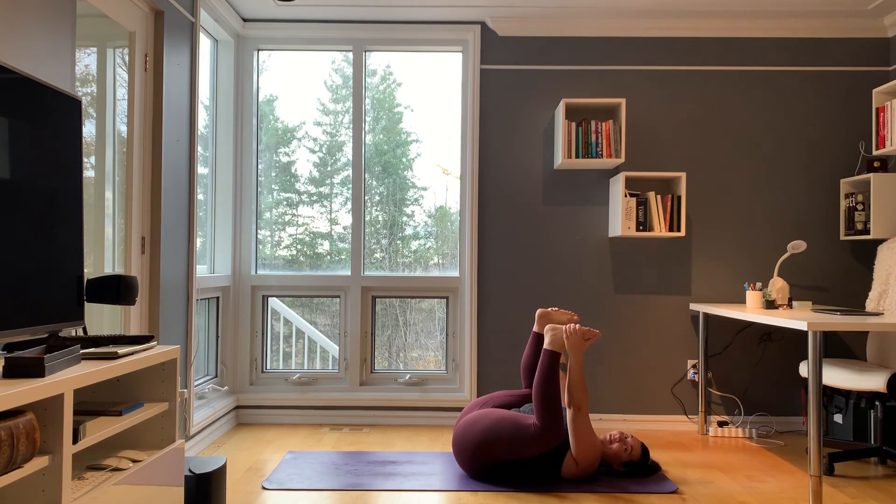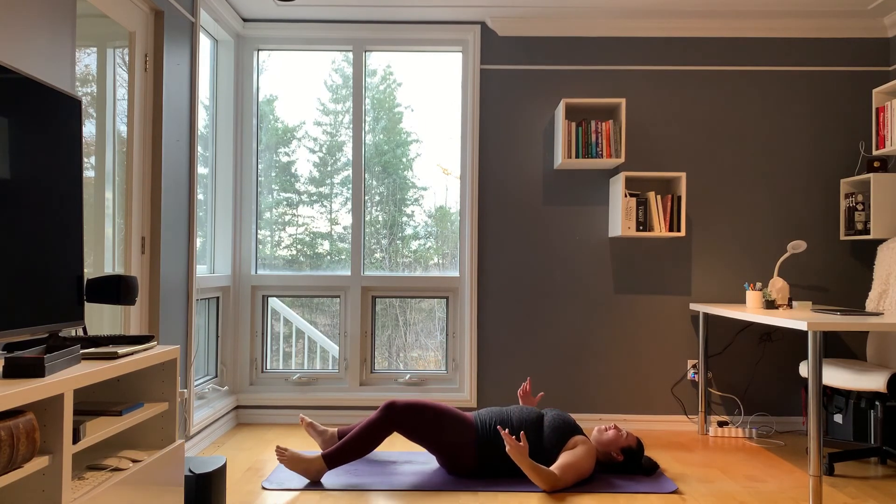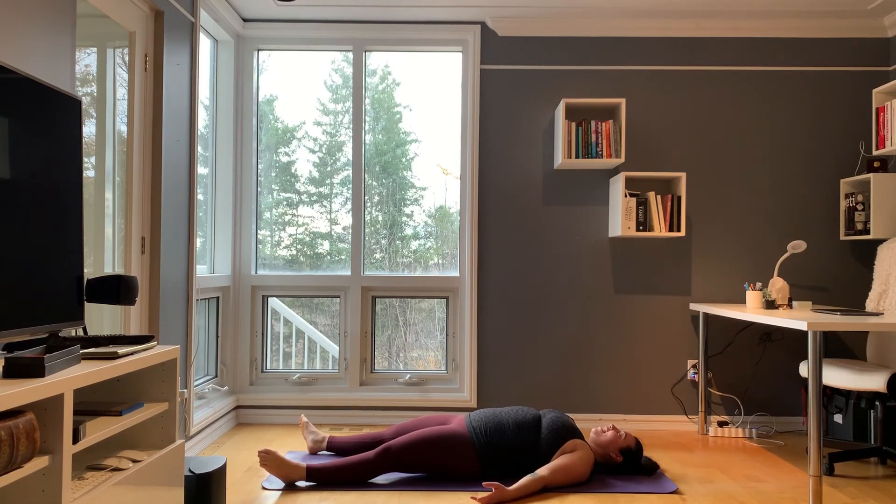Stay here for as long as you need. When you're ready, bring your feet back together, let go of them, and allow your legs to extend. Your arms come out by your sides, palms facing up, into the final resting pose of the practice — savasana. Notice all the points of your body that are touching the ground. Notice your heartbeat, how it's slowing down. Does your chest feel more open?